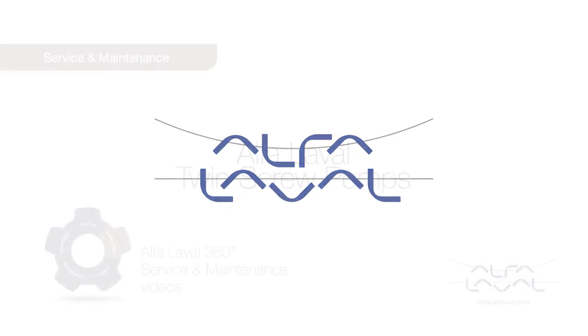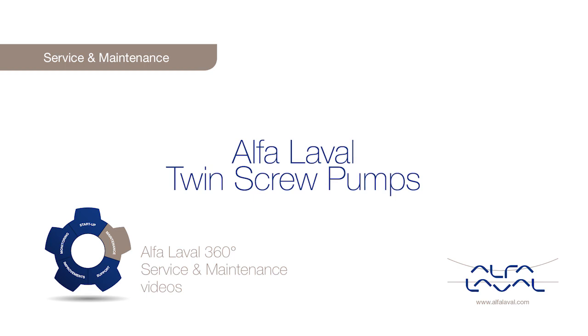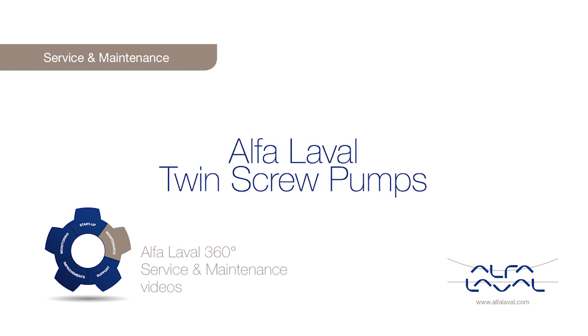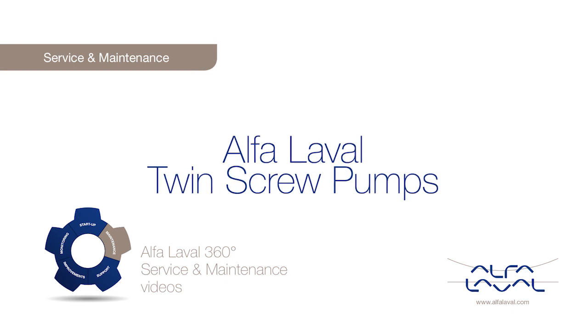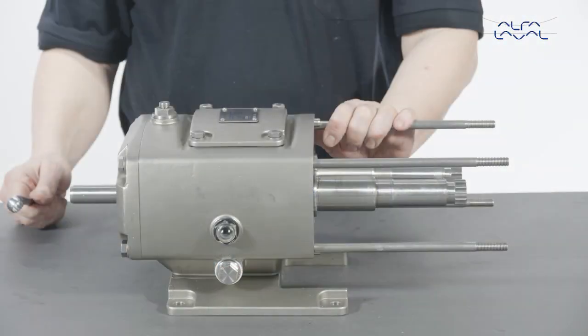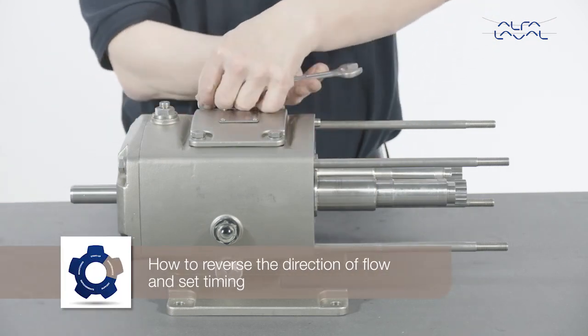Welcome to one of our Alfa Laval 360 degree service and maintenance videos. With Alfa Laval service, you maximize the reliability and uptime of your equipment. In this video, we will focus on how to conduct service and maintenance on the standard Alfa Laval twin screw pump, using our service kit with genuine Alfa Laval spare parts, how to reverse the directional flow and set timing.